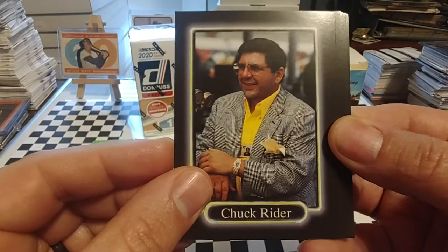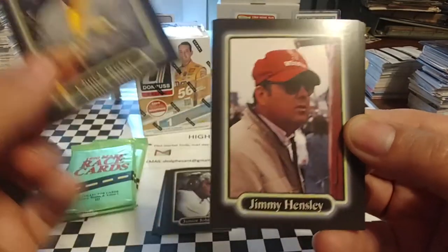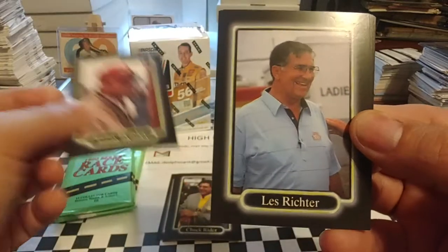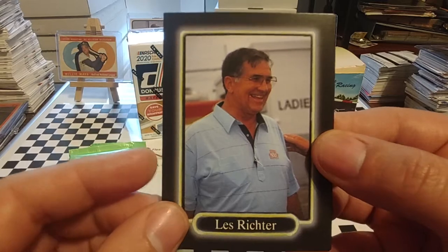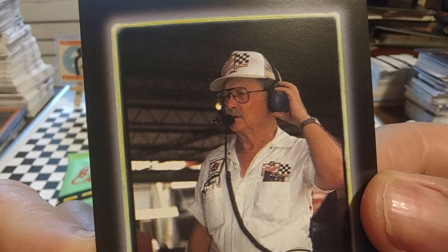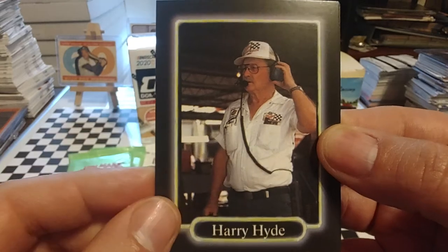Chuck Ryder was the owner of the 30 car that Michael Waltrip drove for many years, then later Johnny Benson. Jimmy Hensley, 1992 Cup Series Rookie of the Year — this would have been during his Busch Series days. Les Richter, who formerly played with the Los Angeles Rams, would go on to become one of the top-ranking NASCAR officials. Legendary Harry Hyde, crew chief for many different drivers — during this time he's crew chief for Bobby Hillen in the Stavola car, because this would have been a picture from 1989.